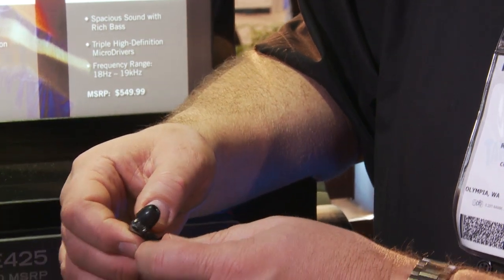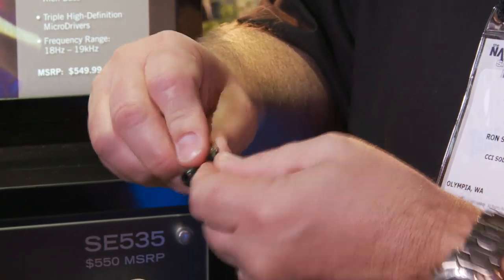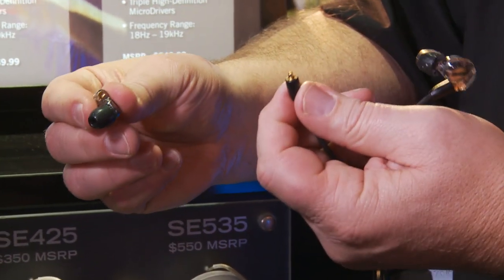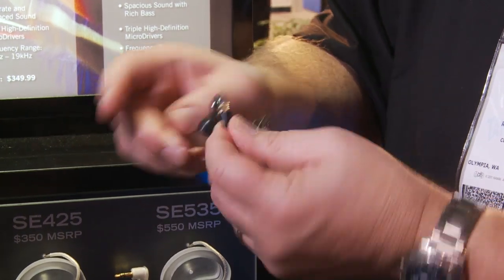The new feature in a lot of the Shure SE series is a detachable cable. You simply pull it off and then you can replace the cable. So if the cable gets damaged, you just buy a new cable and pop that back on.